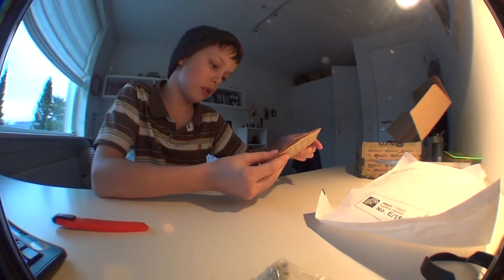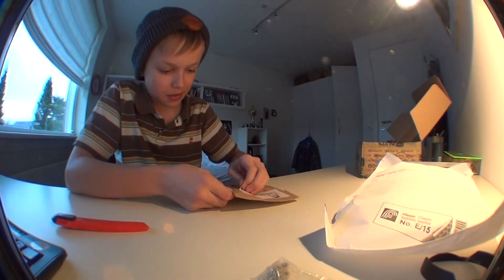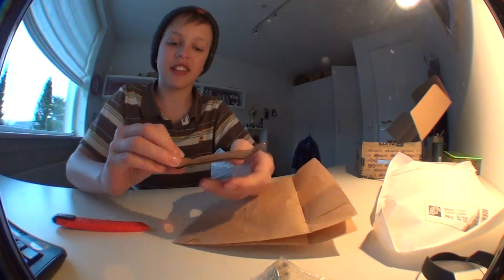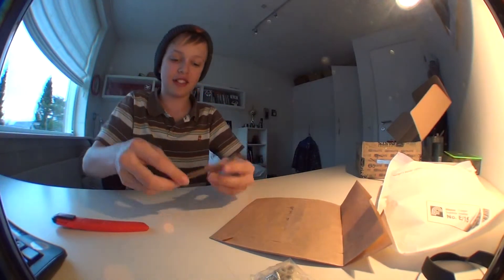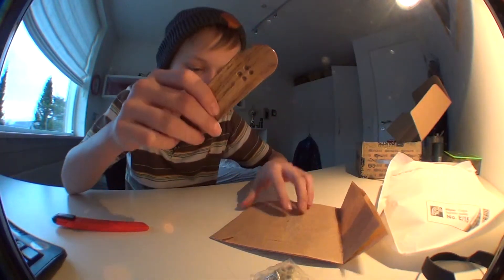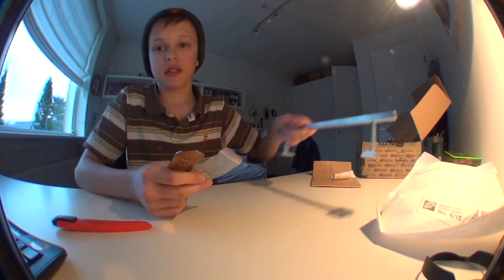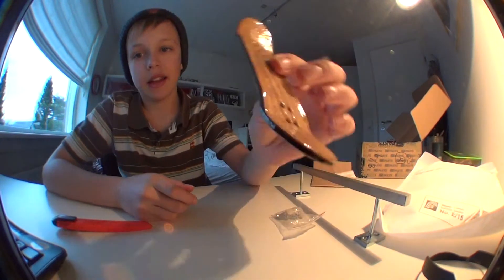What is this? What the hell? What? He gave me a free deck! Thank you, thank you very much. Look at this — that's nice. Wood Professor, I think it is. Yeah, Wood Professor. Wow, this is nice. So he gave me the rail, rinker wheels, and a free deck.